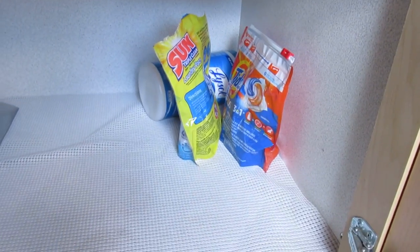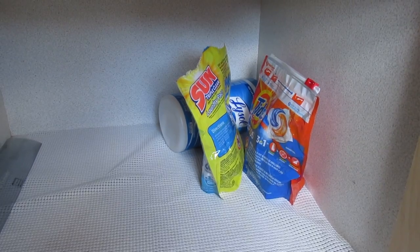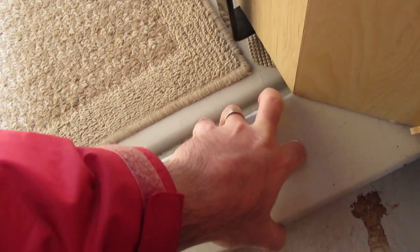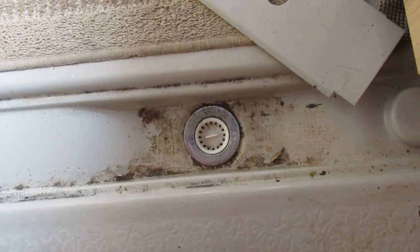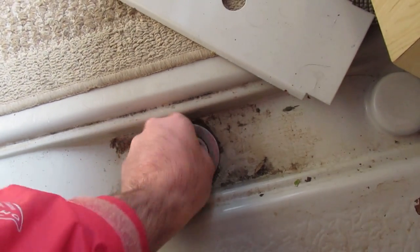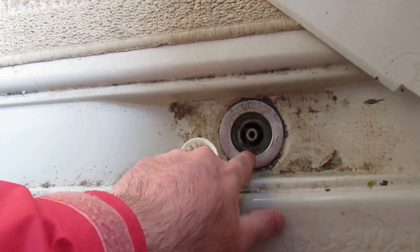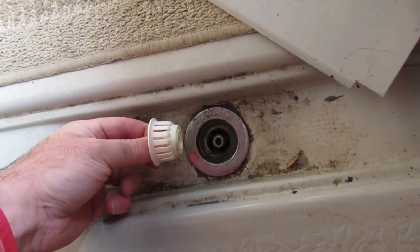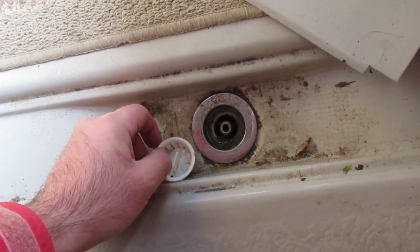Some more chemicals here — Lysol wipes are for cleaning the fridge before you put it away. You can see there's the shower drain here — we've probably never ever used it. There's a P-trap in here, so you want to pour some antifreeze in there as well. Otherwise you'd have to go underneath and take off the P-trap, which is not that easy.